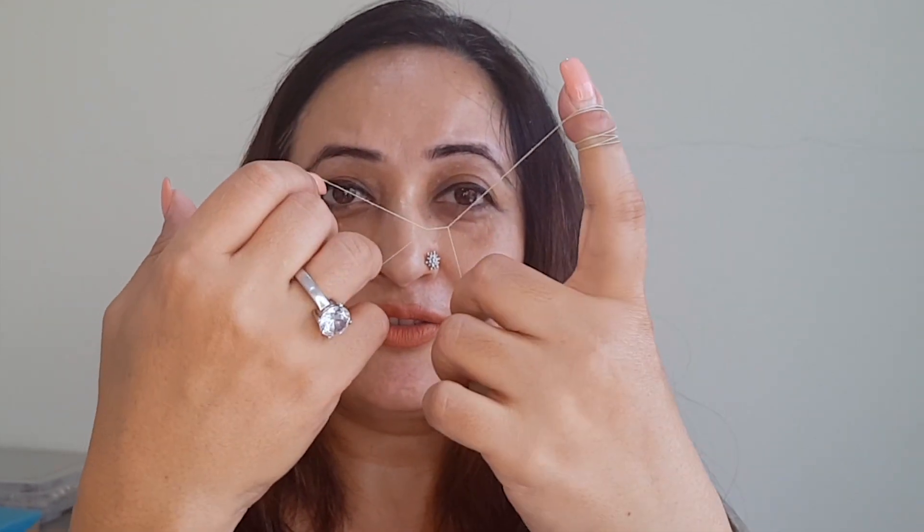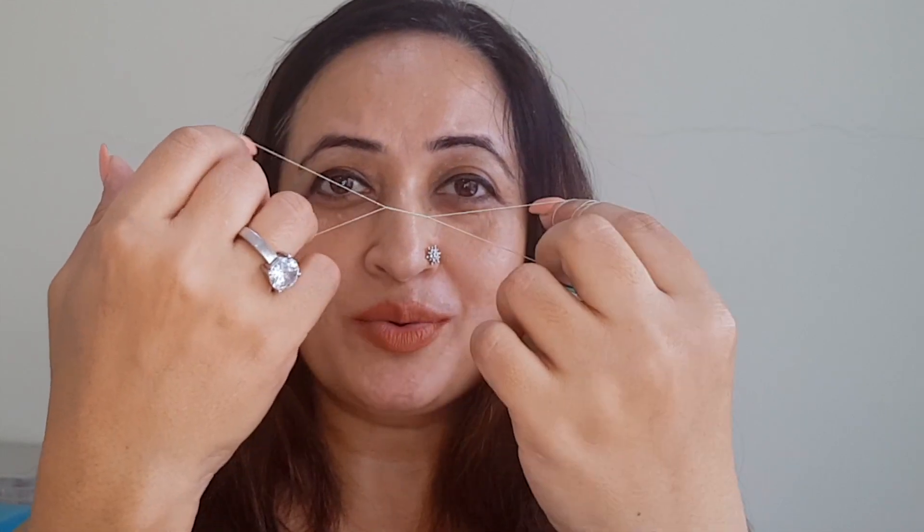Once you get adapted at it, you can adjust it to what you need. But to begin with, it's good to keep the area small so that you have more control. The whole action is centered around moving this entwined thread forward and away from the hair — forward, away, forward, away.